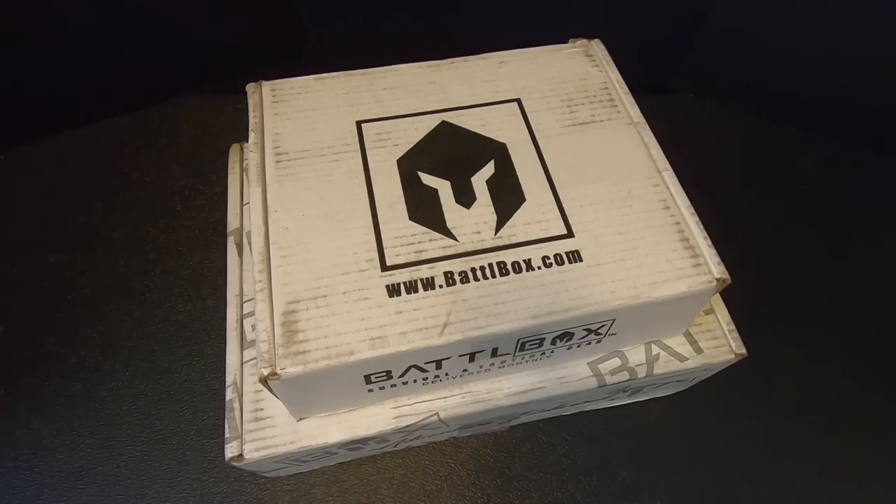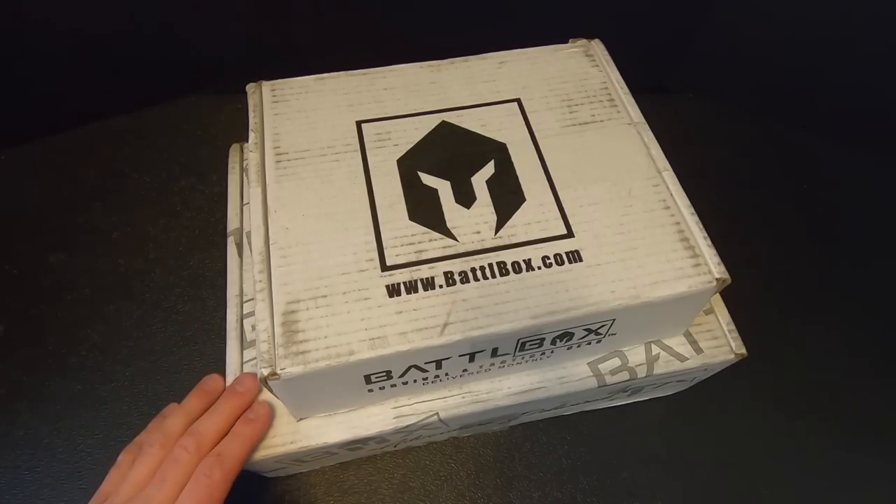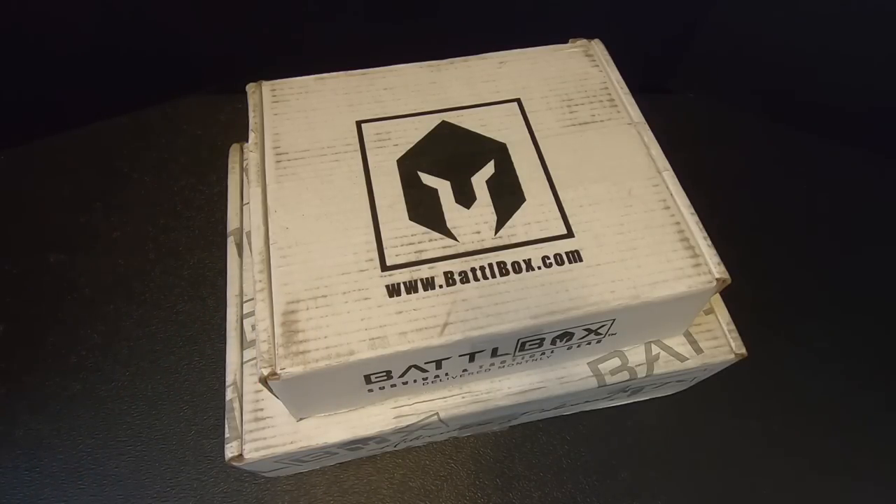Hey everybody, I've got a Battle Box double feature for you. I've got missions 84 and 85 here and we're going to check them both out right now on Kitbashed Survival.